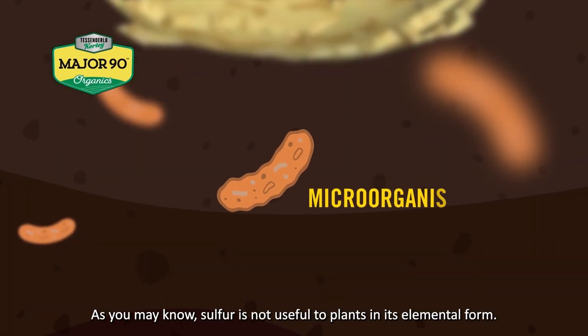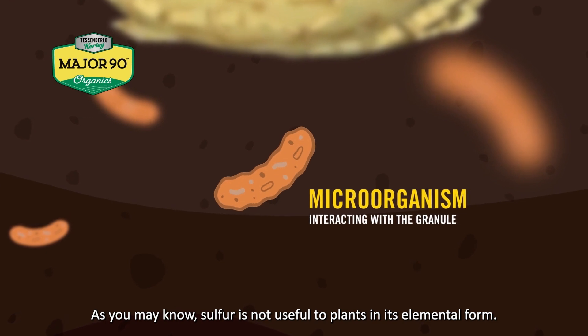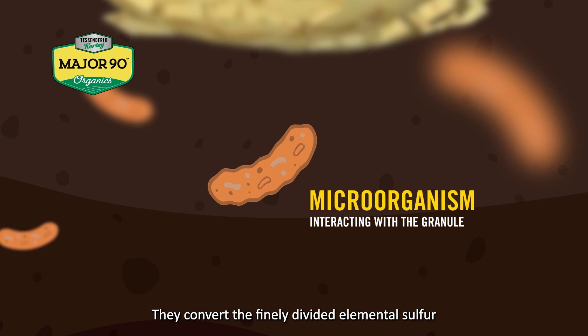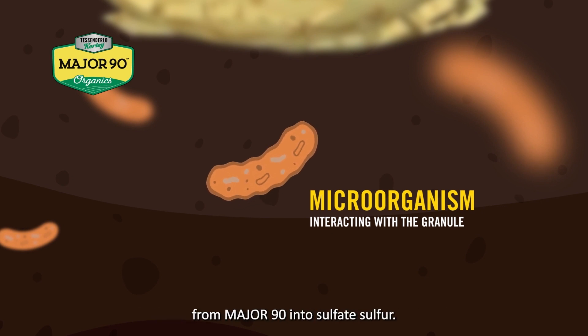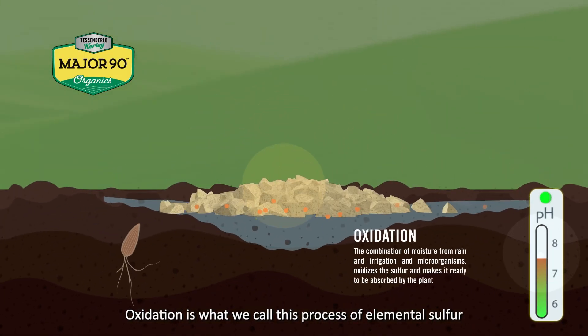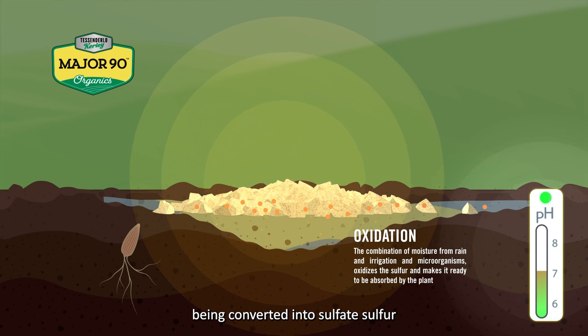As you may know, sulfur is not useful to plants in its elemental form. That's where microorganisms in the soil play a key role — they convert the finely divided elemental sulfur from Major 90 into sulfate sulfur. Oxidation is what we call this process of elemental sulfur being converted into sulfate sulfur.